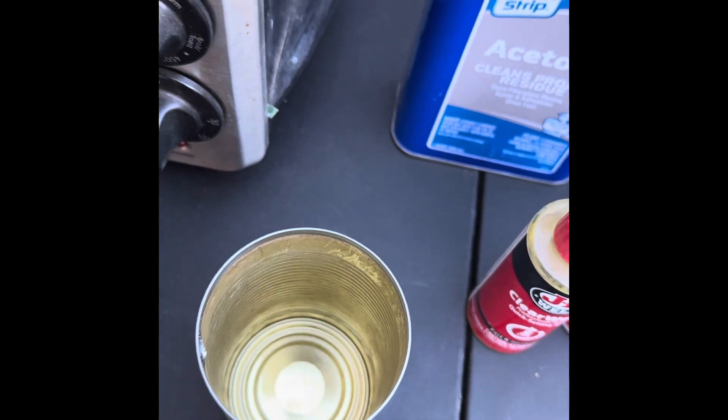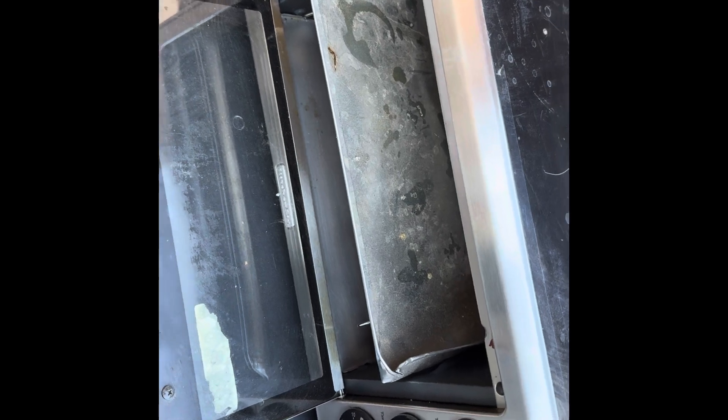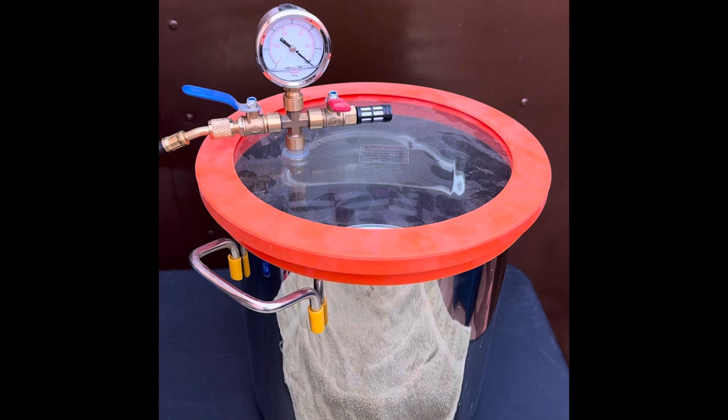The other two items I have here are a toaster oven — I bought it at a thrift store for $5 — and then I have my VIVOR vacuum chamber and pump, which I did a video on a while back.